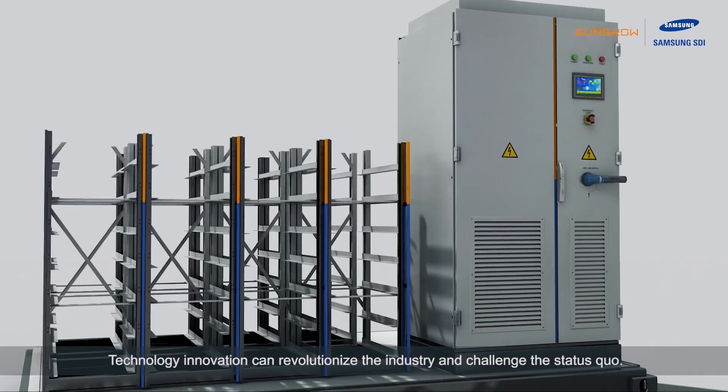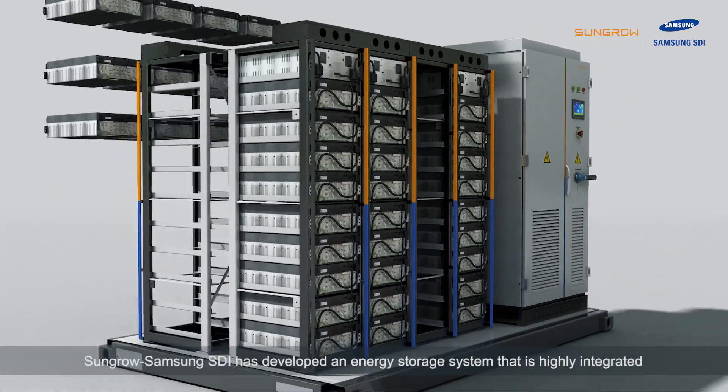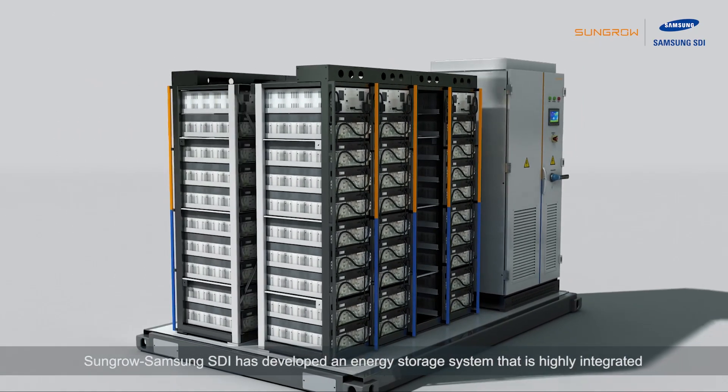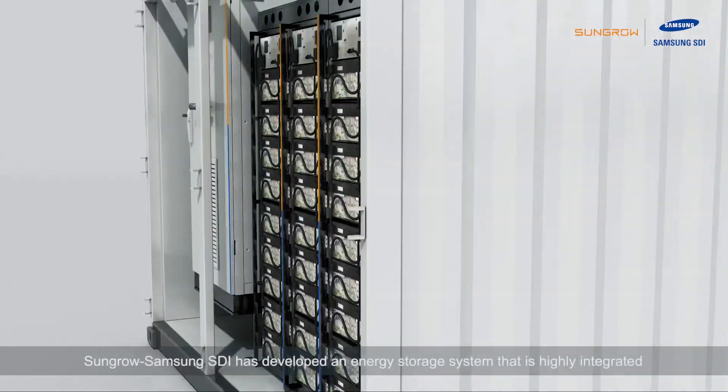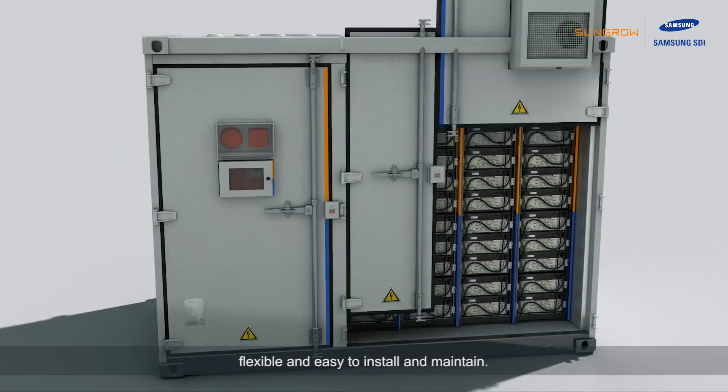Technology innovation can revolutionize the industry and challenge the status quo. Sengro Samsung SDI has developed an energy storage system that is highly integrated, flexible, and easy to install and maintain.